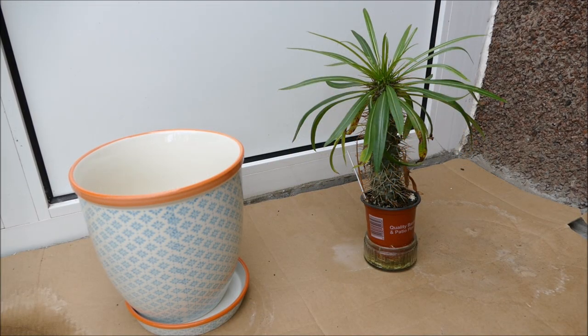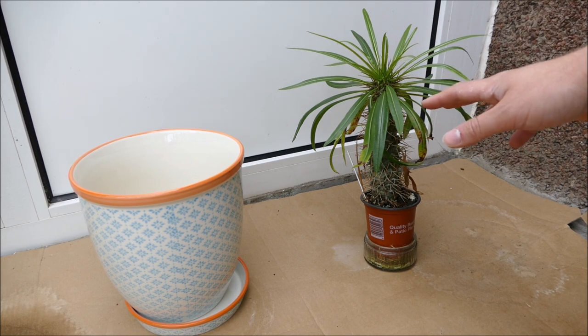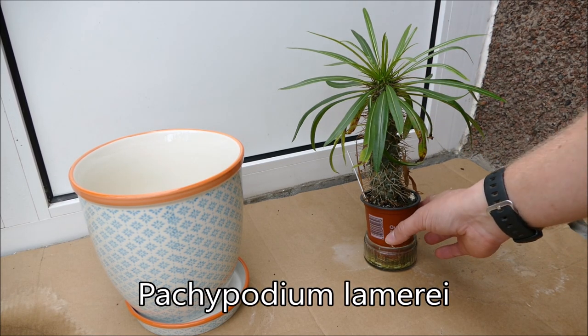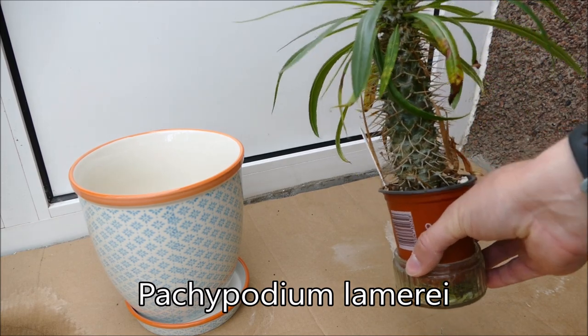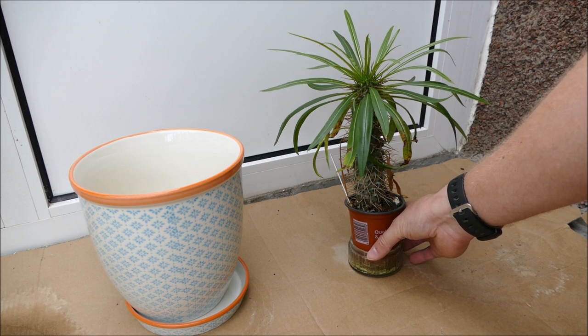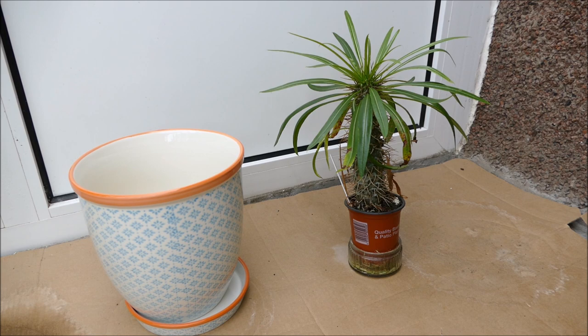Hello and welcome to Gardening at 58 North. In this video I'd like to give you guys an update on my Pachypodium here - I'm also going to be repotting it and putting it into this new pot. This is a Pachypodium lamerei, also known as a Madagascan palm. It used to be quite an unusual houseplant but it's becoming a lot more common nowadays - I've seen it quite often in garden centers and nurseries.